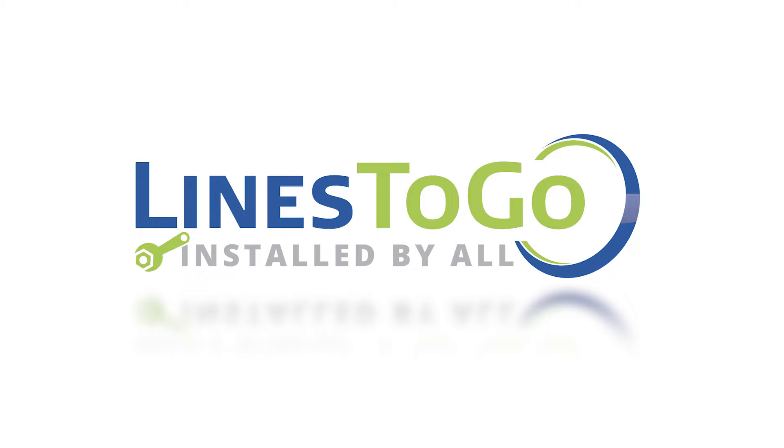Welcome to Lines2Go installation videos. Today we will be installing stainless steel brake lines on a 2004 Jeep Wrangler using Lines2Go part number BLJ-105-SS.